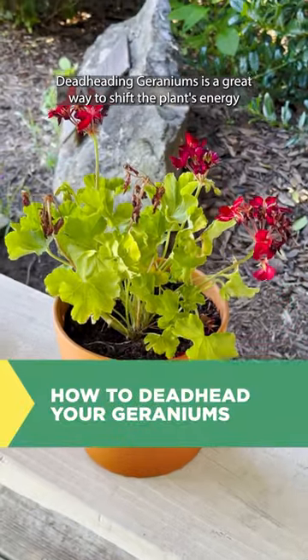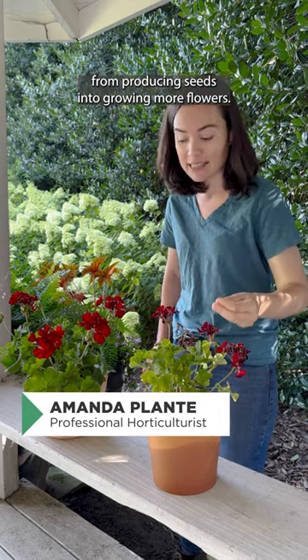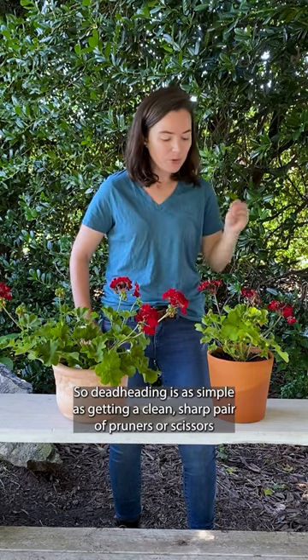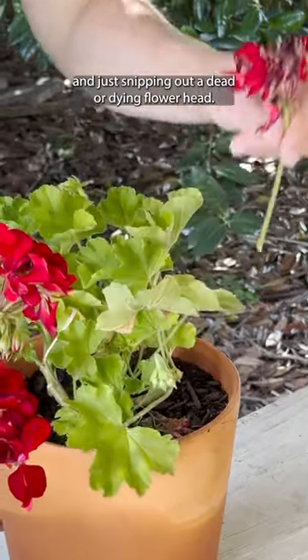Deadheading geraniums is a great way to shift the plant's energy from producing seeds into growing more flowers. Deadheading is as simple as getting a clean sharp pair of pruners or scissors and just snipping out a dead or dying flower head.